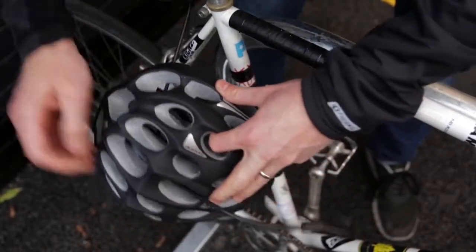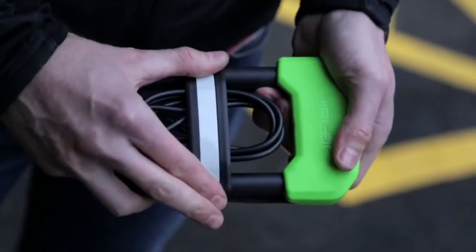If you prefer a D-lock, opt for one that has a secondary cable. These are useful for protecting wheels and accessories against the opportunist thief. The Hiplock DC is a good example.